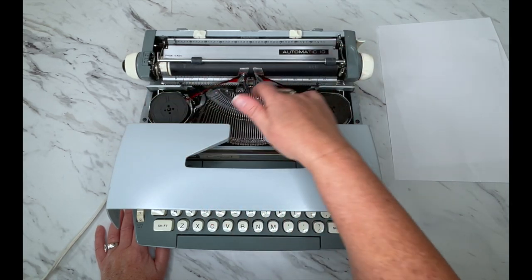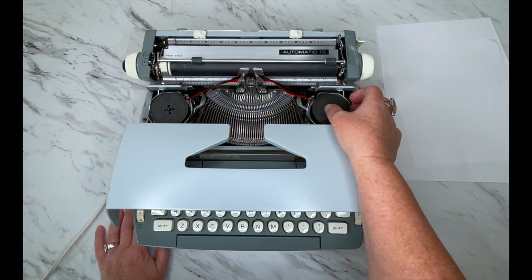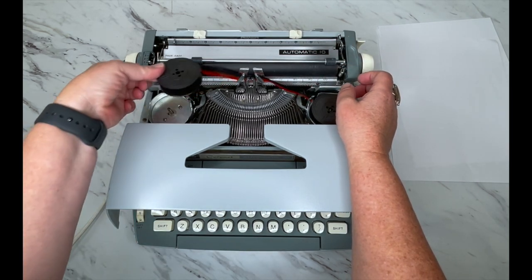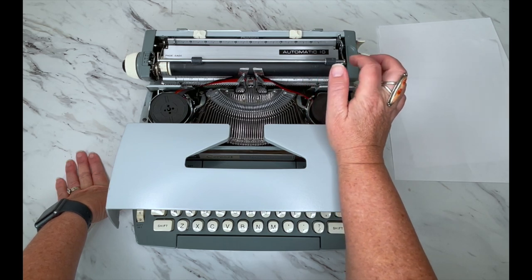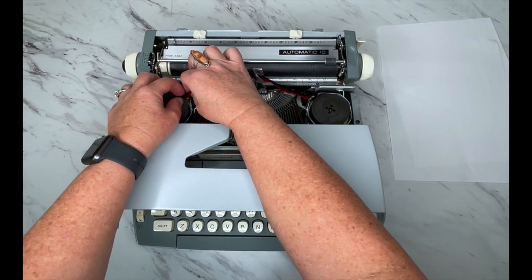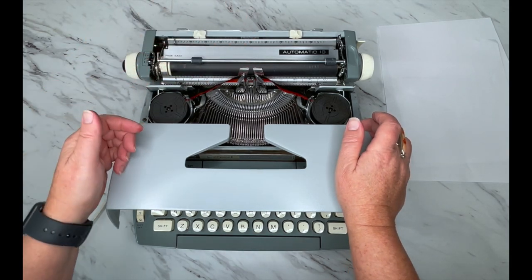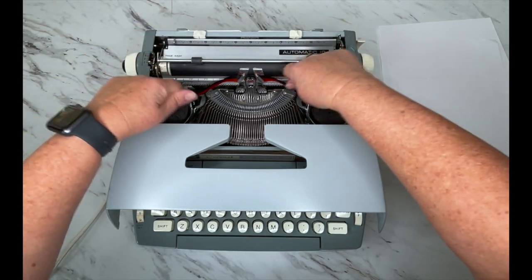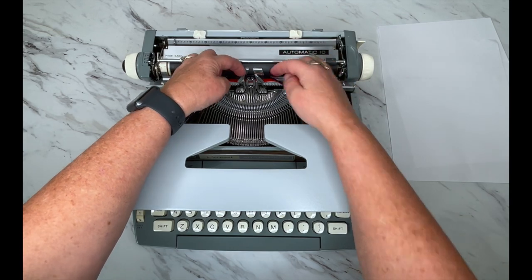Inside you're going to see the ribbon and your type bars. It uses a universal ribbon — you can get that on our website, the link is below — and they're very easy to find in multiple colors as well. When you load it, black is on top and red is on the bottom; you just pull them out and pop them back in. I recommend clicking on the product listing link in the description and looking at the photos — there's a close-up of this area. Bookmark that so you know how to re-thread it, and make sure your ribbon goes through the guide wires.